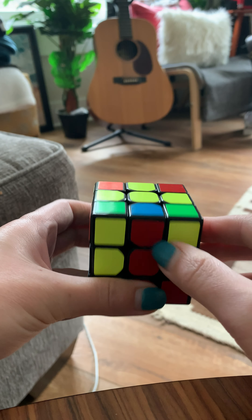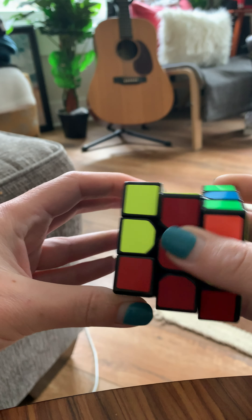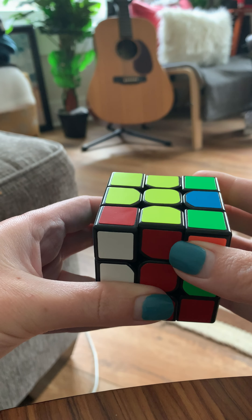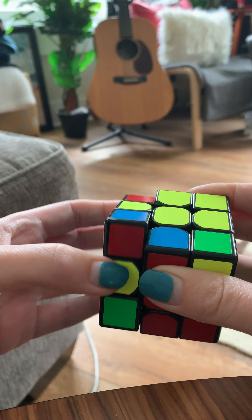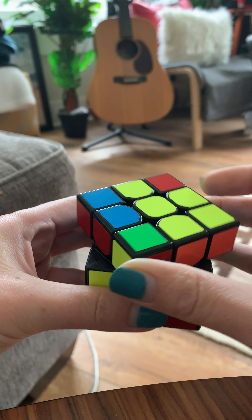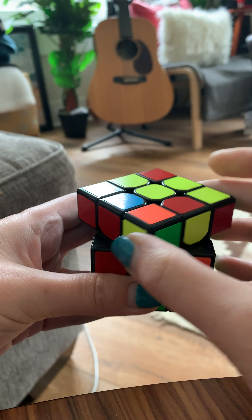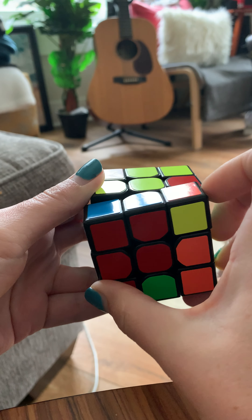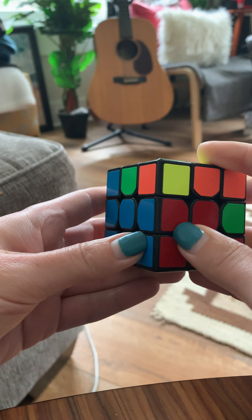So we're going to do that one more time: top counterclockwise, left counterclockwise, top clockwise, left clockwise, up clockwise, front clockwise, up clockwise, up counterclockwise, front counterclockwise. So now we have this blue and red right here.